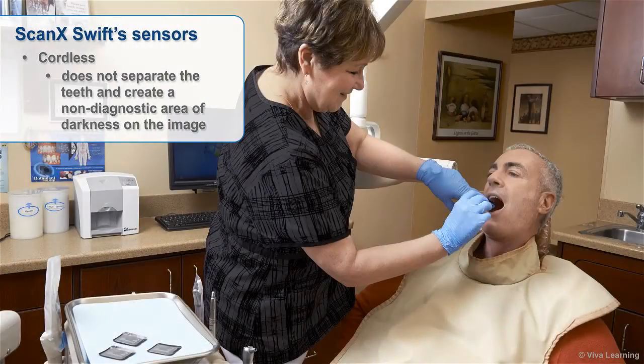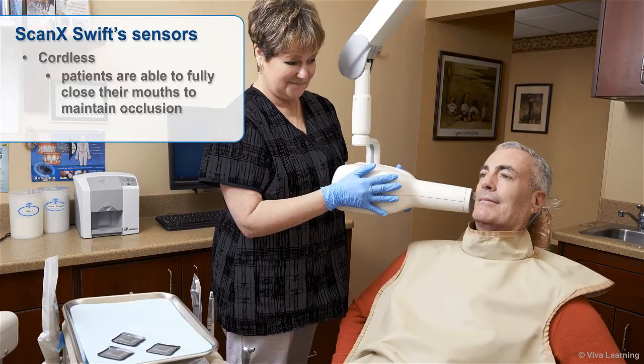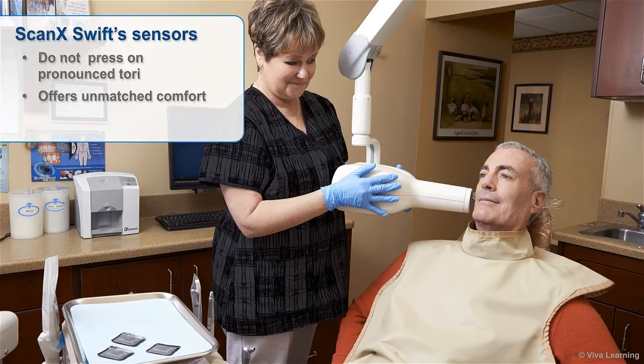In addition, the Swift sensors are cordless, so they don't separate the teeth and create a non-diagnostic area of darkness on the image the way that corded sensors do. With ScanX Swift, patients are able to fully close their mouths to maintain occlusion. ScanX Swift's flexible sensors are easier to position for taking radiographs of posterior teeth and are able to fit where wired sensors don't fit at all. They don't press on pronounced tori and they're comfortable for patients with small mouths, strong gag reflexes, or difficulty opening wide.